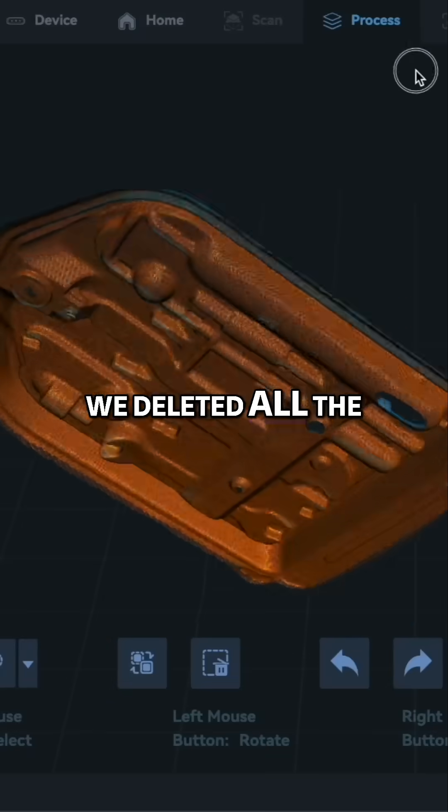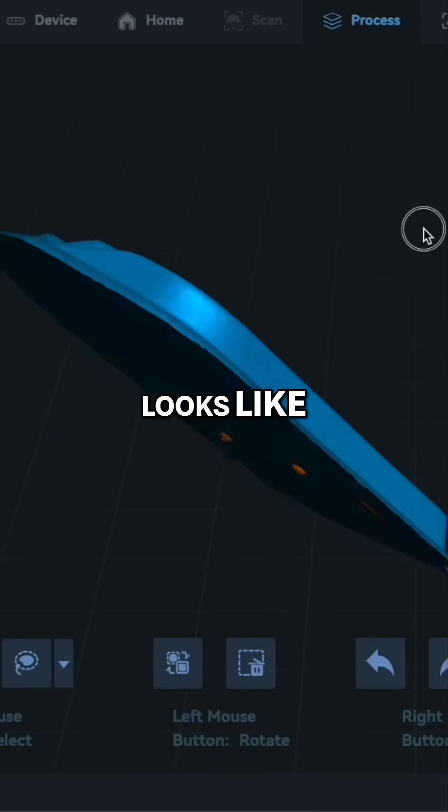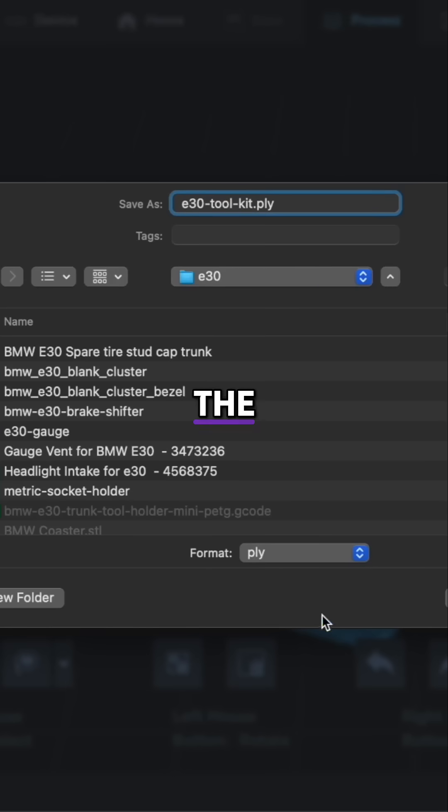Once done, we deleted all the parts just like we did on the e-brake handle. Here's what the mesh looks like. Next, we just export the STL into Cura.